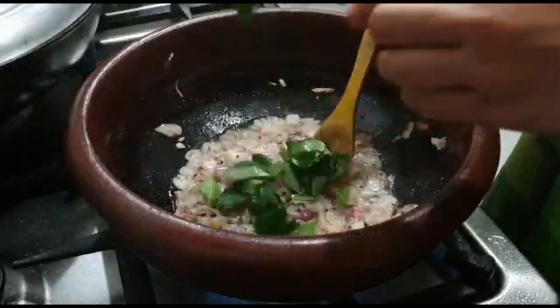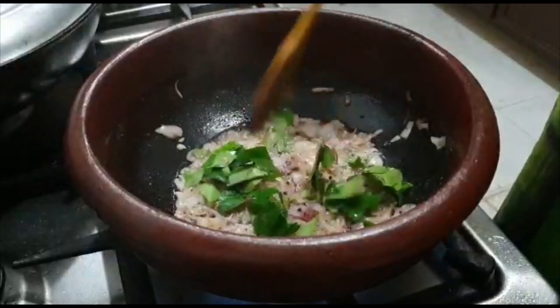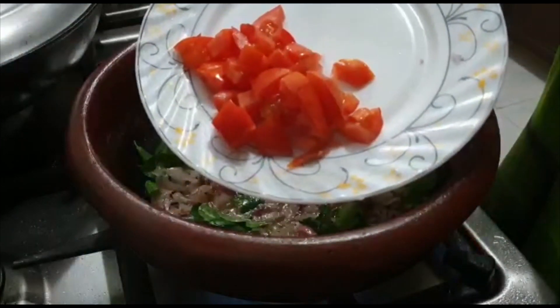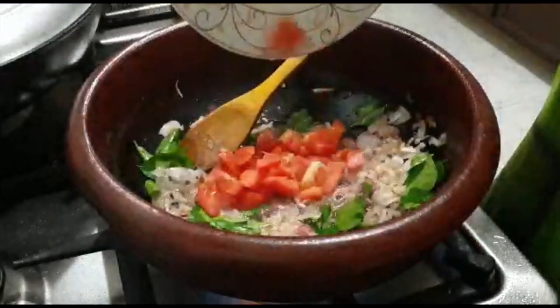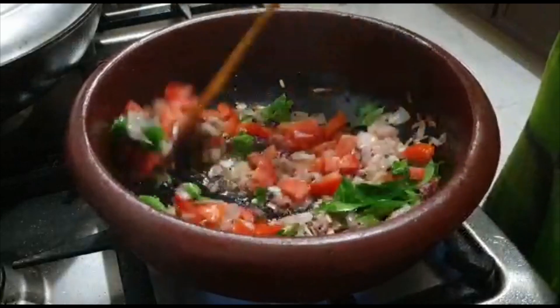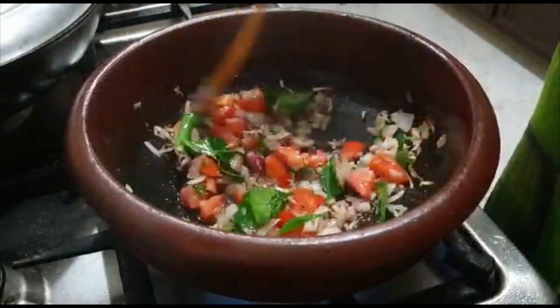I'm going to do this in the curry. I'll do a medium-sized thakali. I'll do it in a medium-sized soup. We'll put this in a dry bowl.